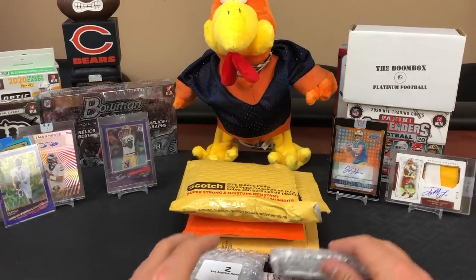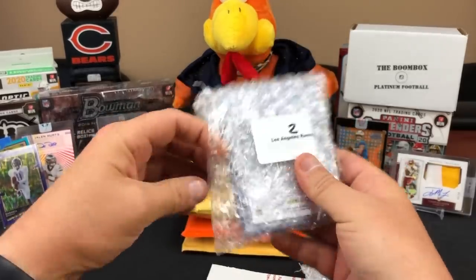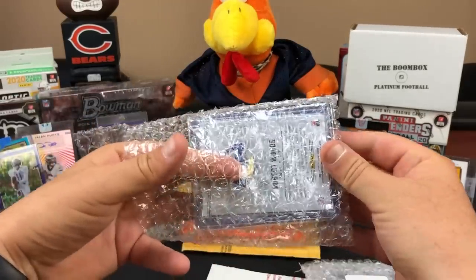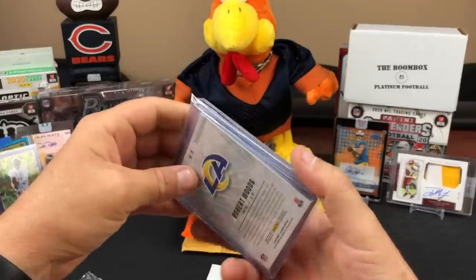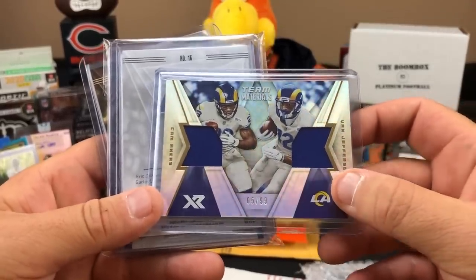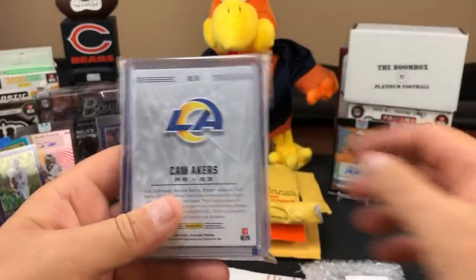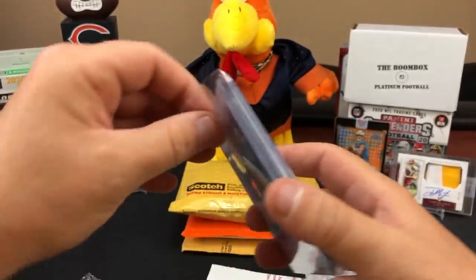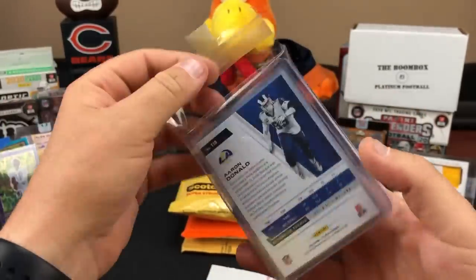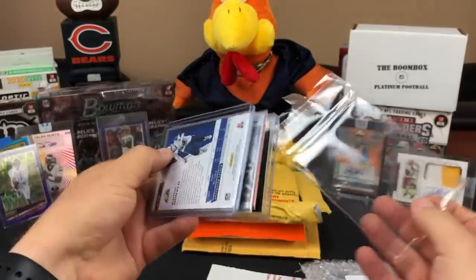So this I think is from a break from Matt's Dugout - I bought two teams last week. We got in that break and got the Rams and the Bears, and this is what I pulled out of it. Little patch card out of 99 - we got a Robert Woods out of 499. Speaking of Robert Woods, that jersey is already up on eBay - we won that in the first break with Matt's Dugout.